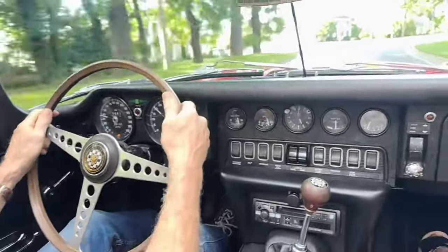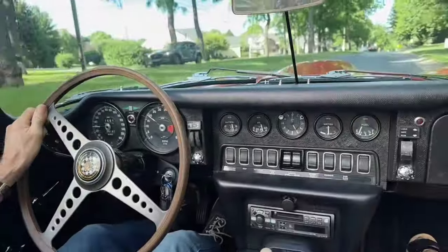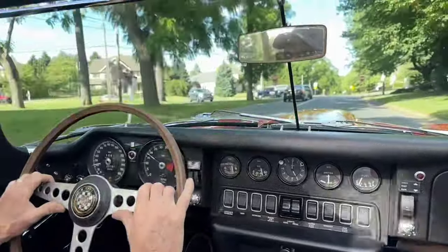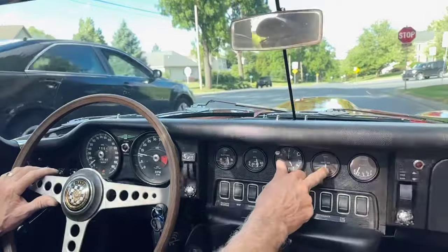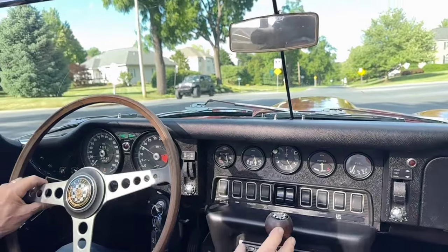Downshifts easily in all the gears. I'm in third right now — it goes right into second with no double clutching necessary. This car has a nice solid engine, good oil pressure, it runs cool, great transmission, and good solid suspension.